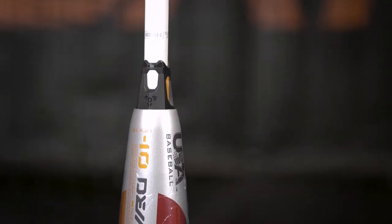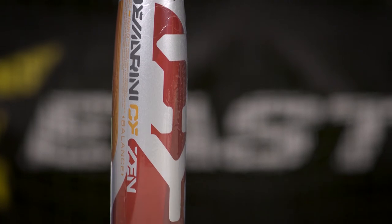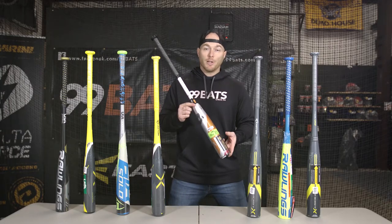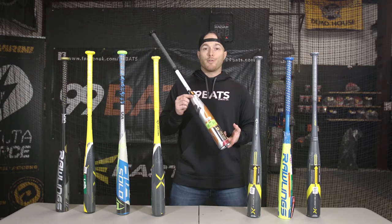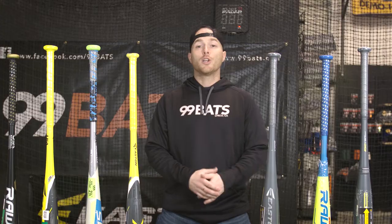Last but not least, we have the DeMarini CFZen drop 10. This is going to be another multi-piece bat — you have the connection piece here which is going to dampen any vibration into the handle, a little different design. It's got a huge sweet spot, two and five-eighths inch barrel, and this bat is really geared towards the older player. It only comes in sizes 30, 31, and 32 inch, and this bat's going to be $349.